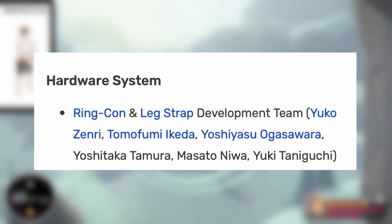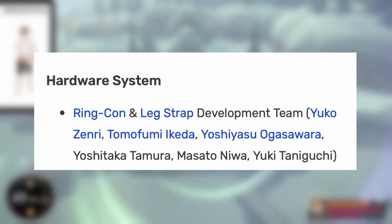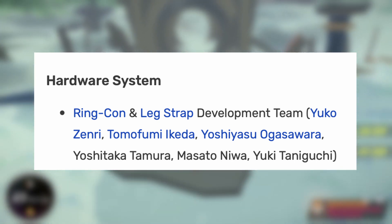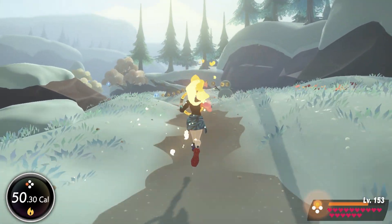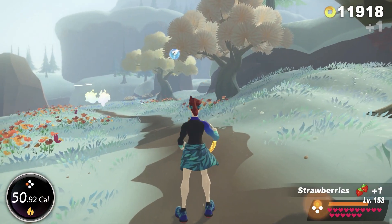We have Zenryuuko, Ikida Tomofumi, Ogasawara Yoshiyasu, Tamura Yoshitaka, Niwa Masato, and Taniguchi Yuki. Those are all in Japanese name order, so reverse them if you want to know their names in the Western style. Now, it's all fine and good that we have the names of the people that developed the Ring-Con, but that doesn't really tell us anything about the actual development of the peripheral.